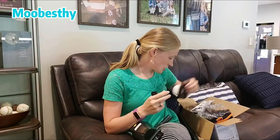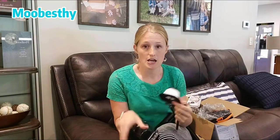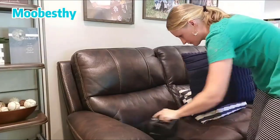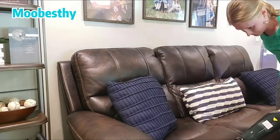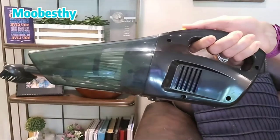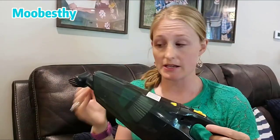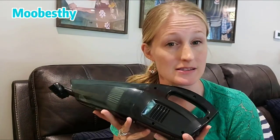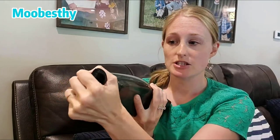You're also given an extra filter, which is super nice. I think it has great suction, and I also wanted you to be able to hear what the vacuum sounds like — it's not very loud at all. So I'm going to take my attachment off.